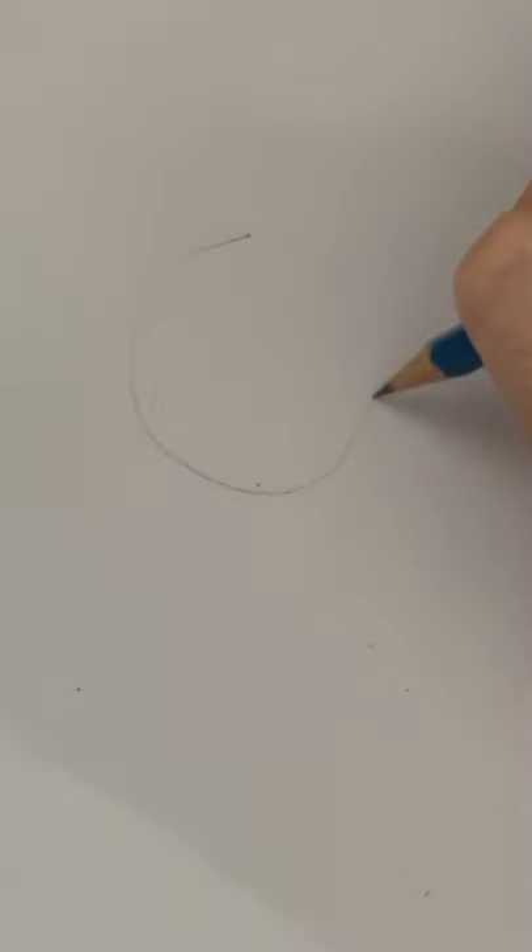Draw a circle and a plus sign. Tap the screen to pause if it goes too quickly. Draw another little circle and another plus.